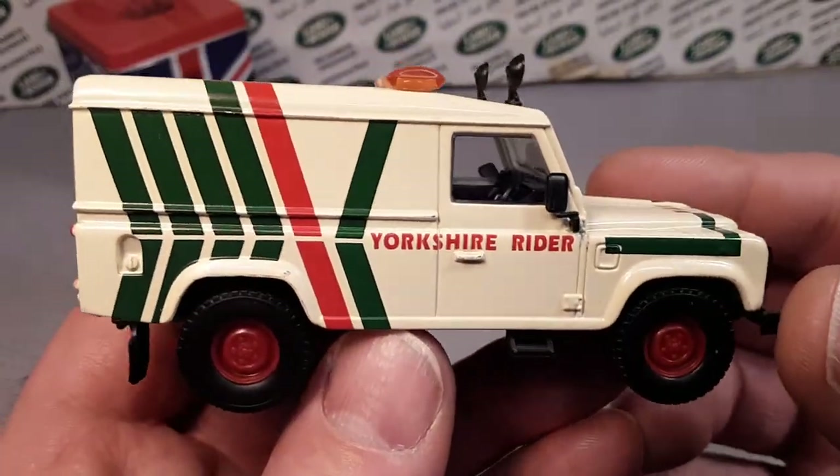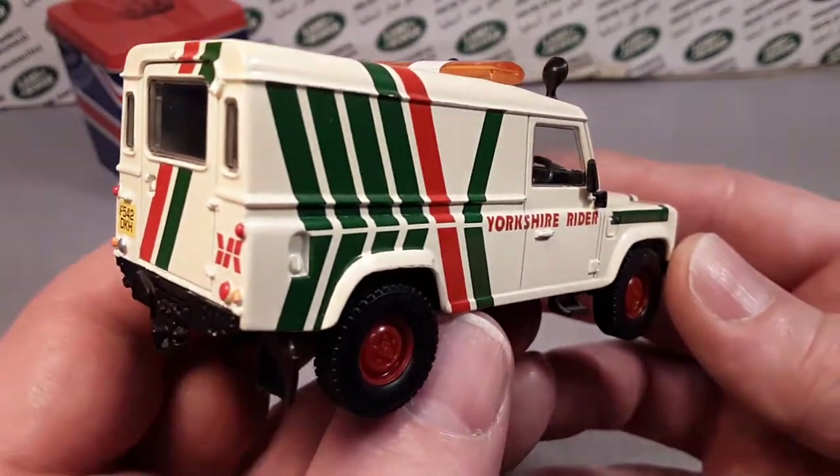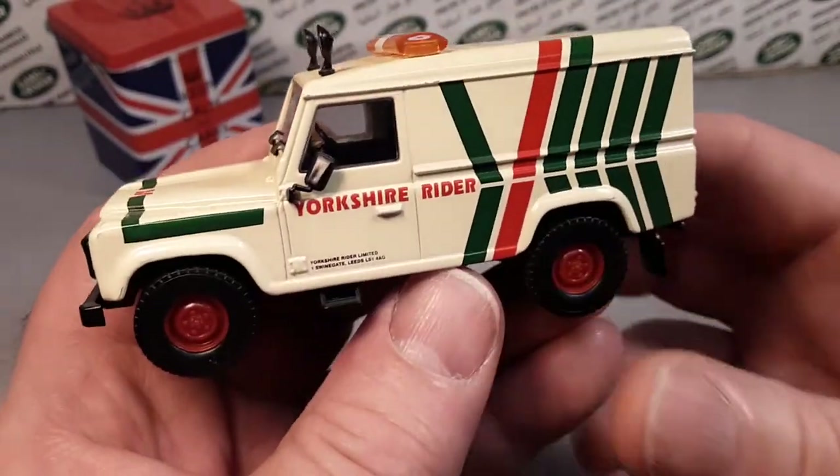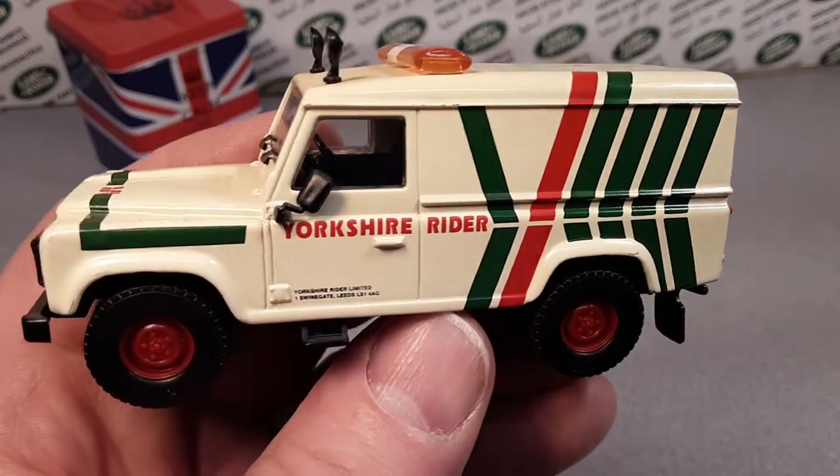I really like this model. Like I say, I'm really glad that I've got an example of this Defender 110 in my collection. One of Wednesday.